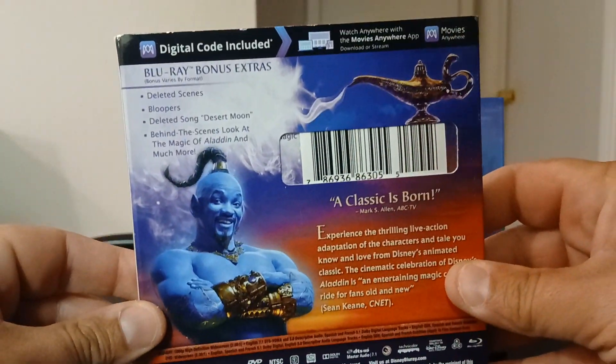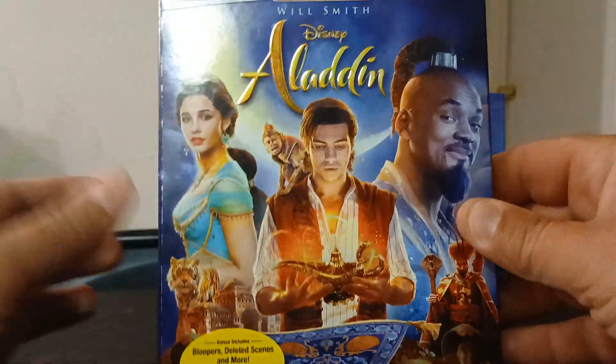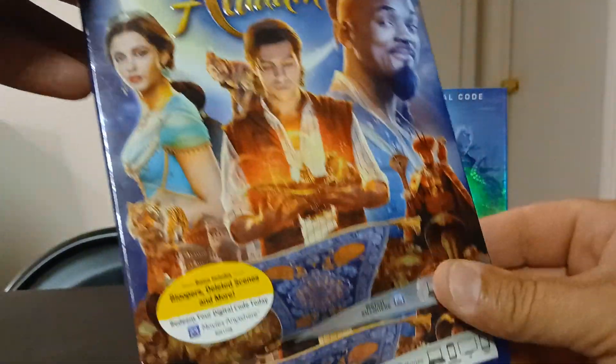It was actually a pretty good movie. I was surprised by it because I love the original one with Robin Williams, and this one is actually pretty good — they did a good job. So yeah, going to unbox this one first.